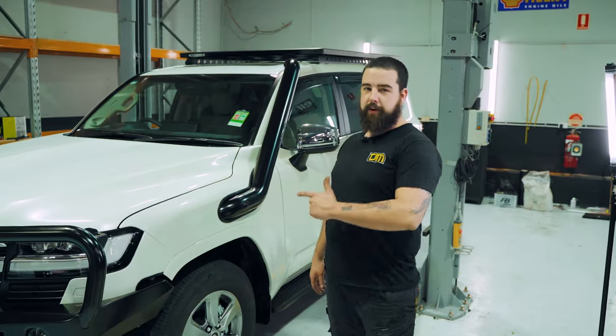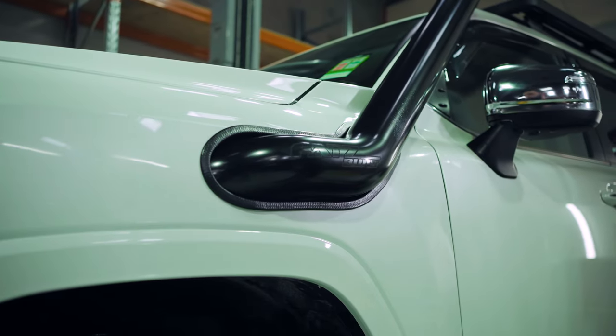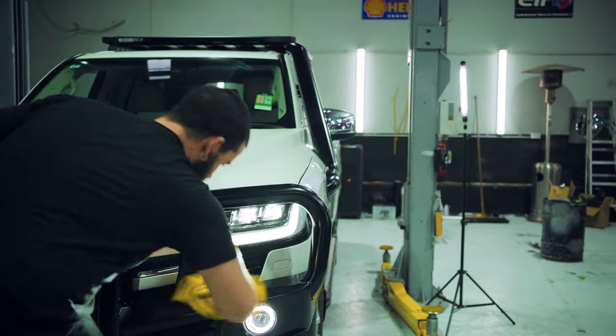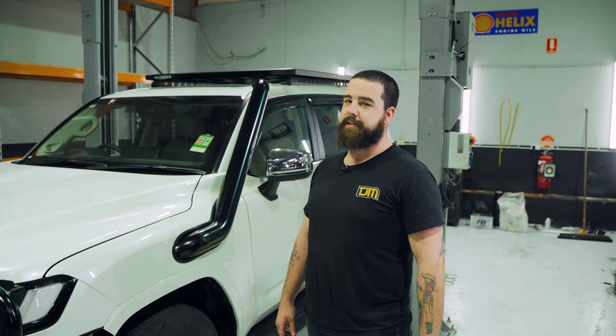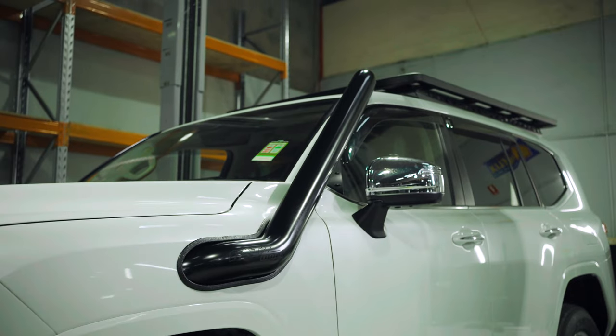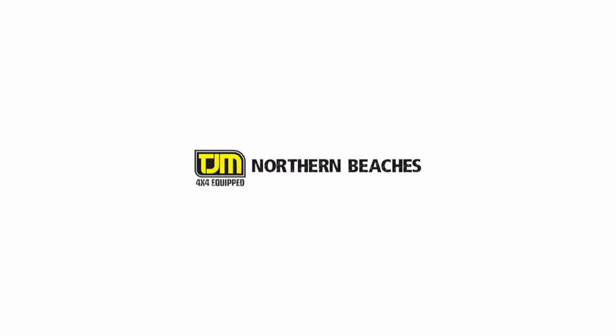Alright, there you have it guys — all back together now with the Fats Fab Snorkel. It fits beautifully. It came together really well with the bar work and the roof racks here. If you like this content, we've got plenty more to come, so stay tuned. We'll see you soon.